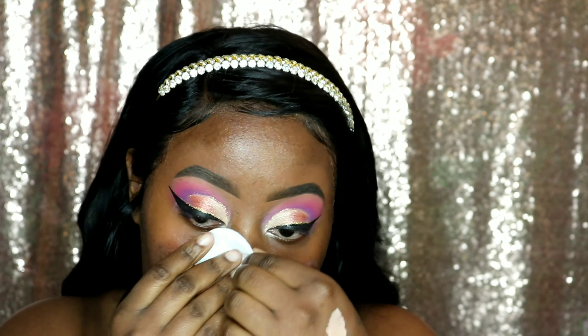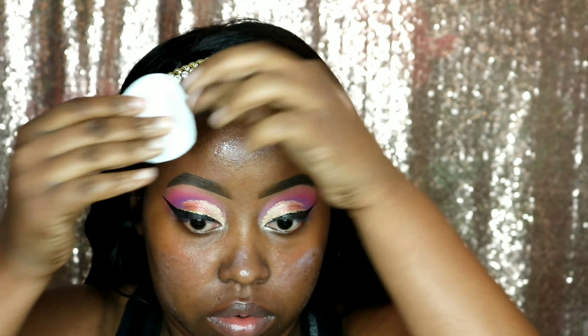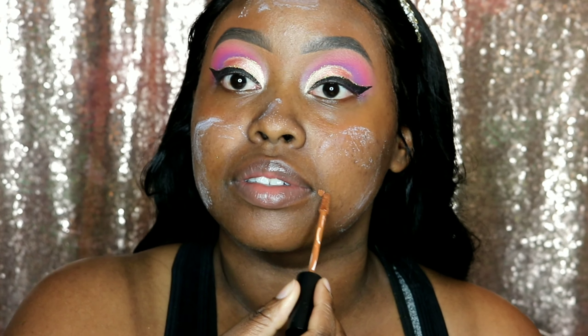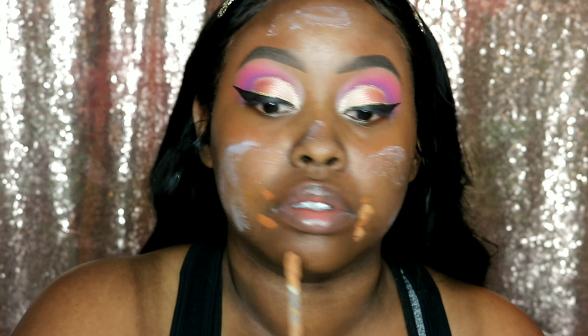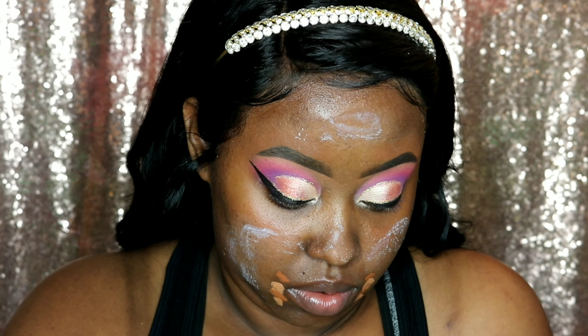Now that our eyes are done, time to do this face. This is my mixture of my MAC Fix It Plus and Milk of Magnesia — they set all of my face. Sorry if I'm distracted, I was watching Pose. Here I'm concealing the darkness around my mouth, so I'm using the Morphe Concealer in 5.25 and then my Too Faced Born This Way Concealer in Maple.